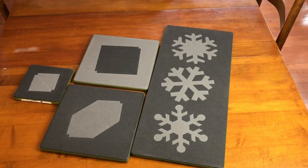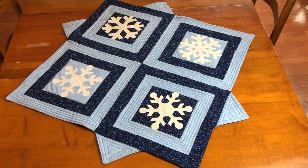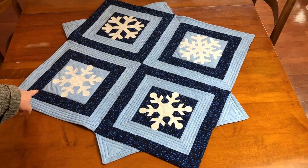I also used some half blocks to make the points. This table topper was created with the 10 inch cube and angle set. The topper finishes at approximately 39 inches by 39 inches.